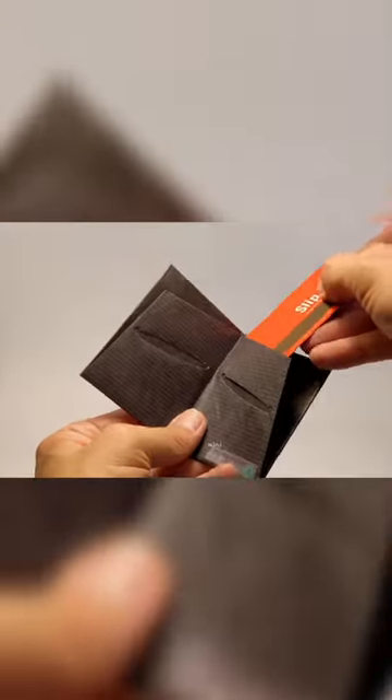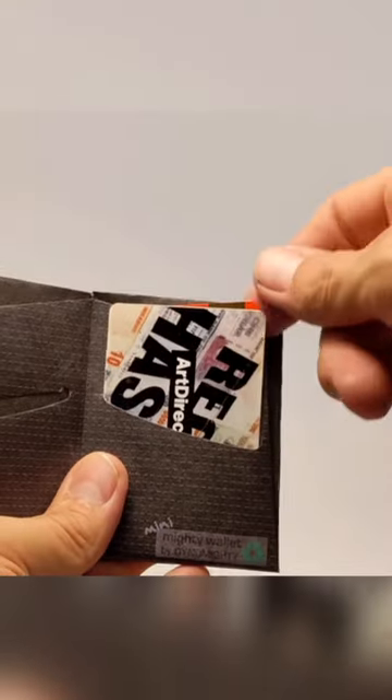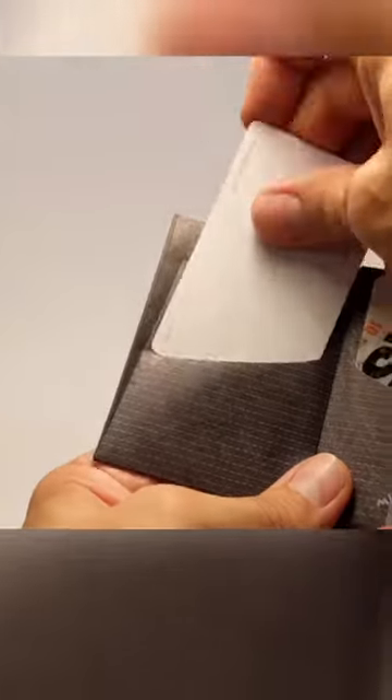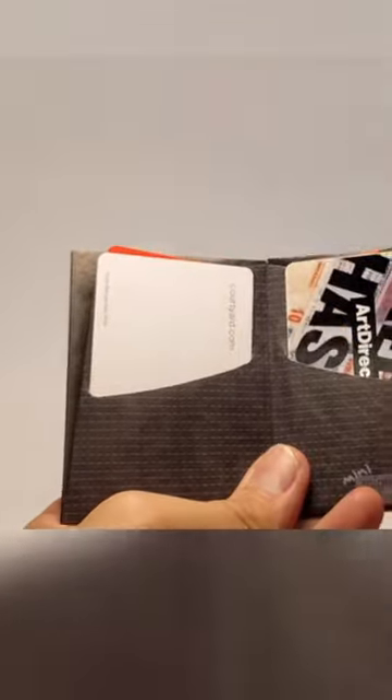The cool thing about the Mini is that it has all these different compartments. The credit card in the back sits at a slightly different angle that makes it easier to grab. If you put a card in the front and one in the back, you'll see the same thing — one card sits at a slight angle.